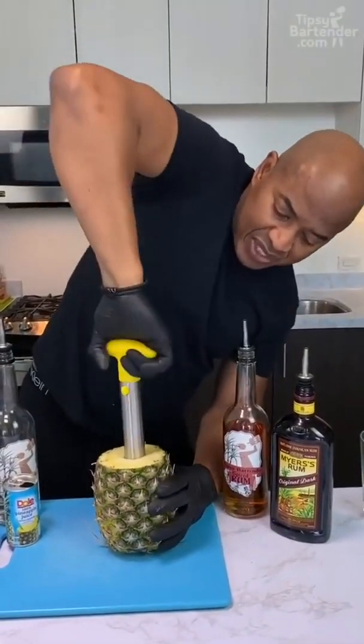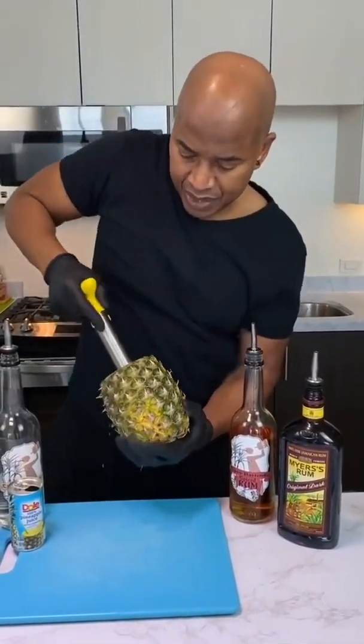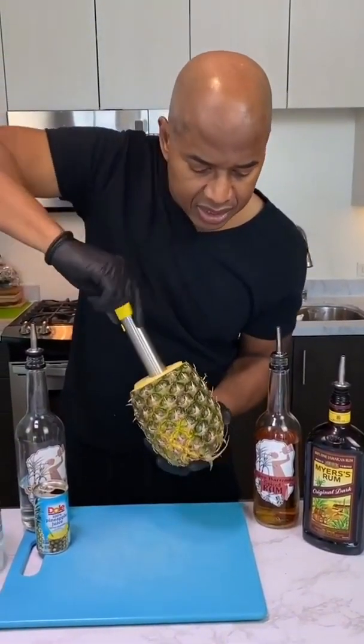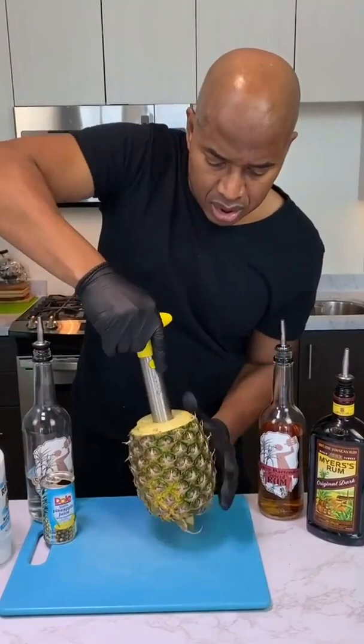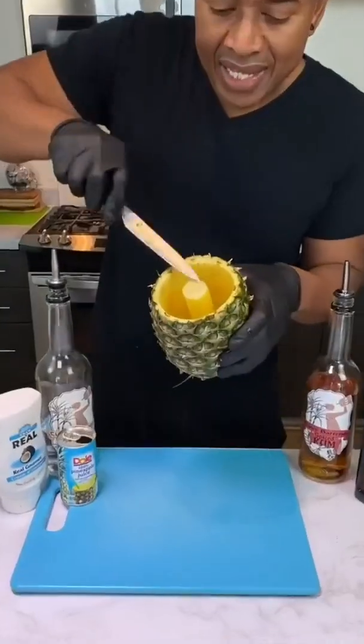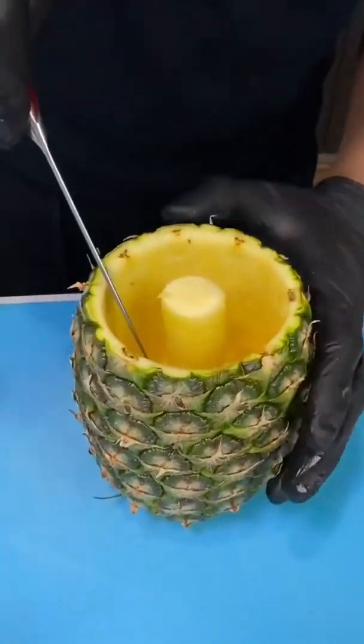Gotta feel it out because you got to know the stuff — you don't go through the sides because we're trying to turn this into a glass. All right, now I got to cut this piece here off, so I just put it in.